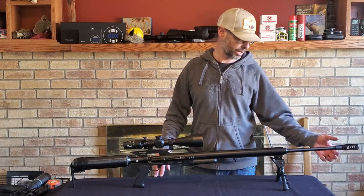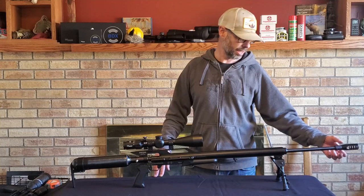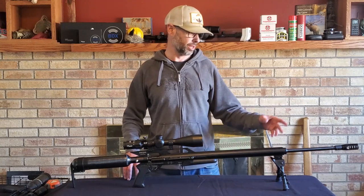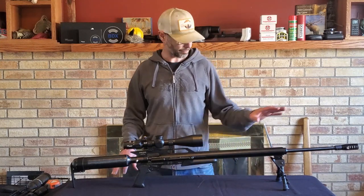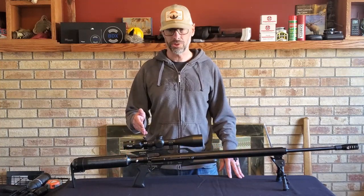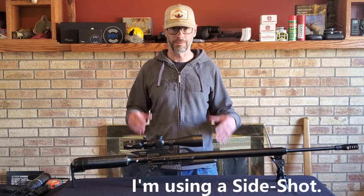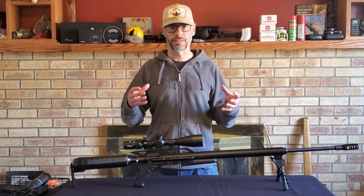I saw a couple of days ago that Don EFL is also making a threaded slip-on barrel end cap so you can easily interchange muzzle brakes and suppressors, or pop both off altogether and have nothing on there. I like it — it does seem to calm the gun down a little bit, reduce recoil, especially when shooting through the scope with the shot cam. It gives me a little more time to get back on the shot and see the impact.